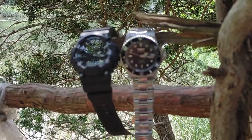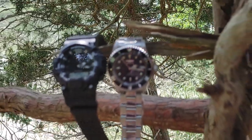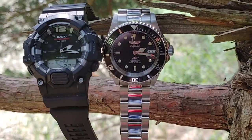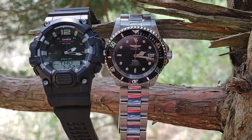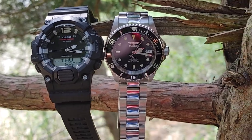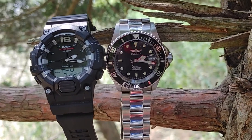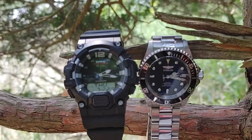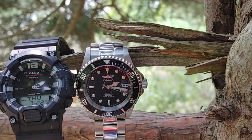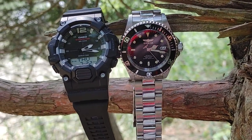What's up everyone, another quick watch video. I'm at Sunken Meadow Park. Two great watches: the Casio HDC-700 — it's not a G-Shock, but it's an analog-digital and it's fantastic. I couldn't recommend this watch enough. And I've got my Invicta Pro Diver. I did a review on both of these watches.